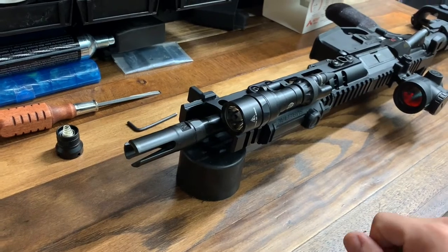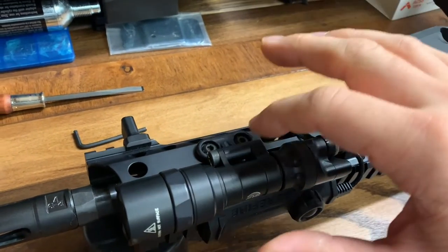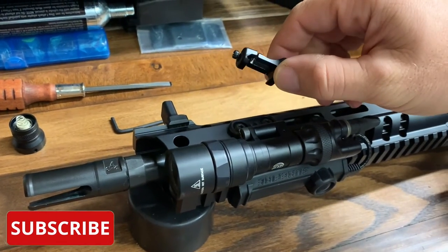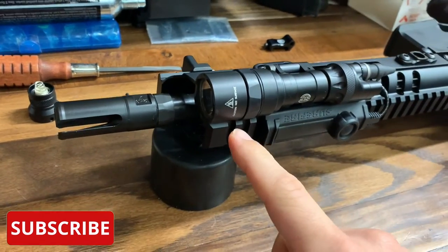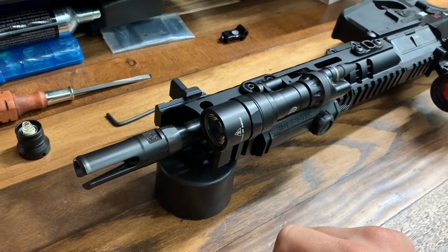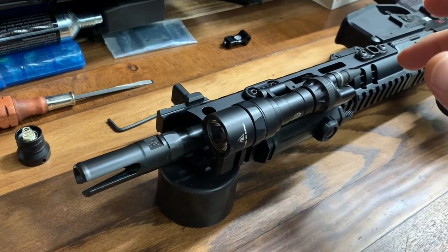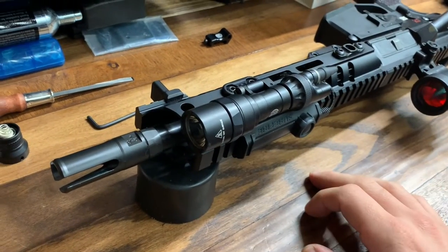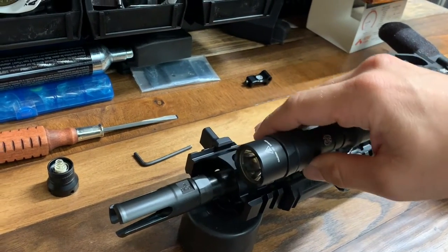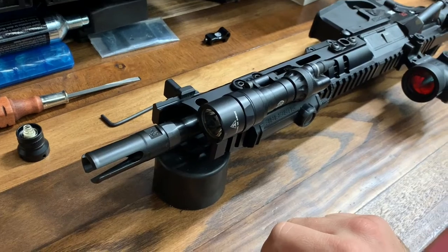One, it comes straight out of the packaging with multiple mounts. You can see this is an M-Lock rail here and this is the M-Lock mounting system. It comes out of the package with this Picatinny one and originally that's how I had it mounted — up top here — which is nice because my rail just has M-Lock slots. I can't really mount it underneath unless you get the pro version of this Surefire mini light, which is what I got here.